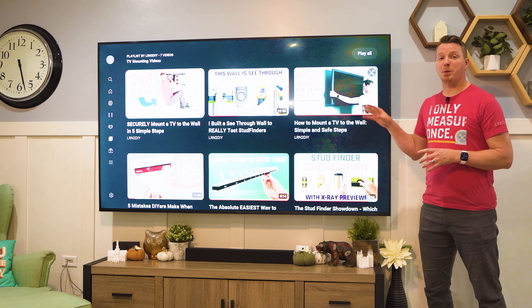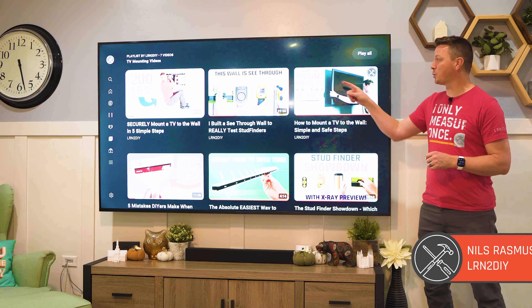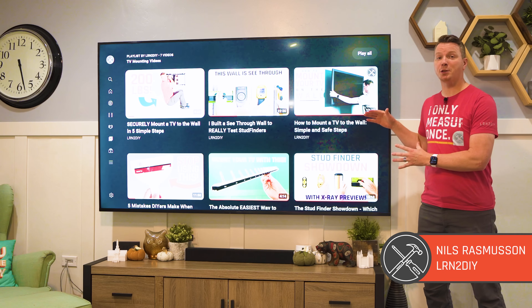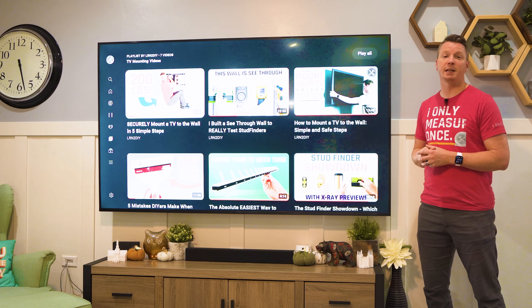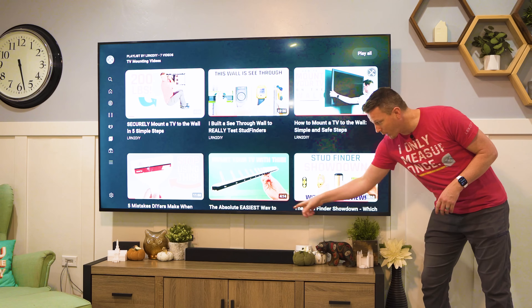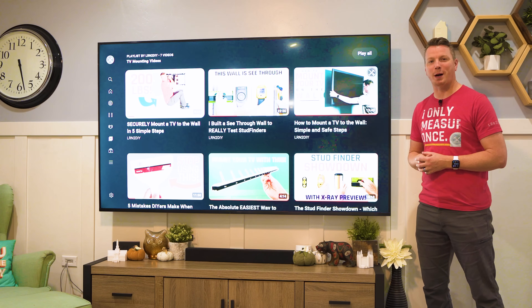I've put together a playlist just for you if you're mounting a TV. It covers everything from choosing a stud finder to mounting your TV step-by-step, patching any drywall holes from before, and even how to hide TV wires underneath your TV. I'm Nils with Learn2DIY — thanks for watching.